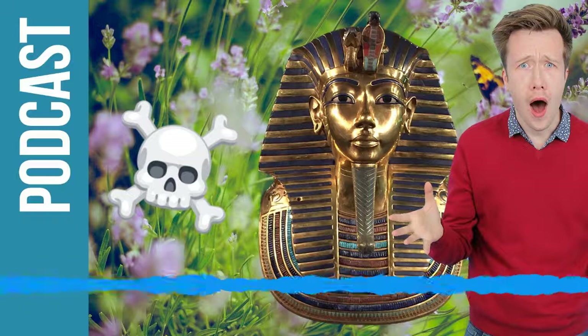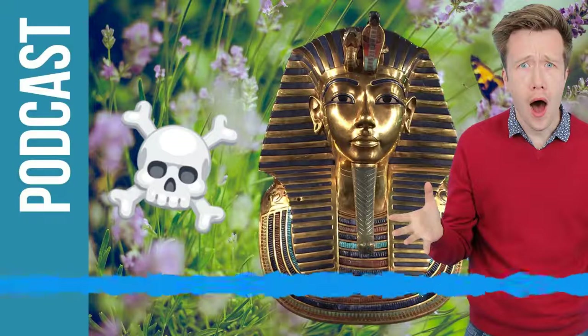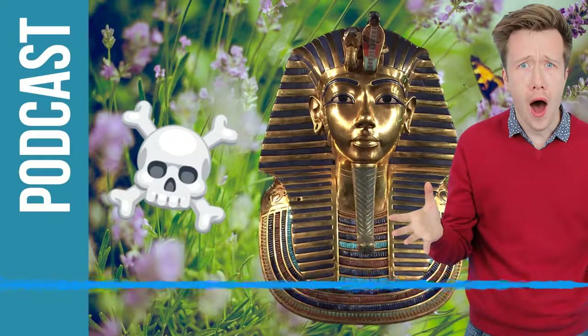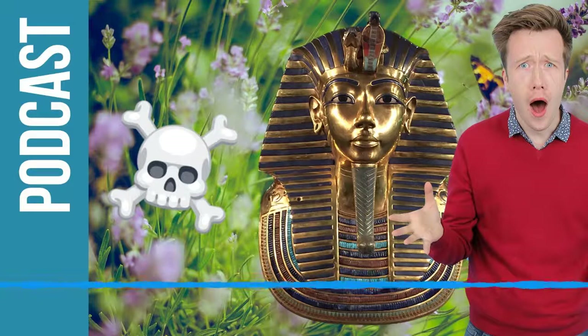It seems he might have had an accident that killed him, but also he might not have been very well for even years - most of his life, possibly. So the mummy was really a great surprise, because of course all the gold and statues make you think of somebody who's really fit and healthy, and the mummy says something different.